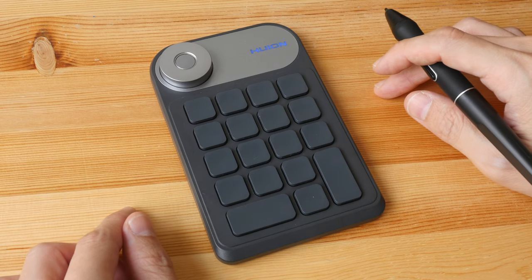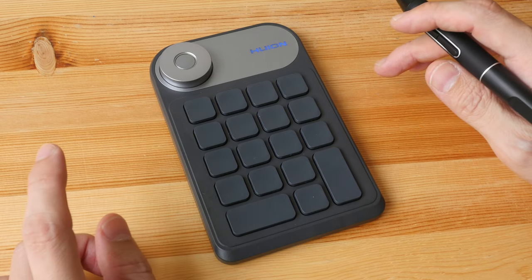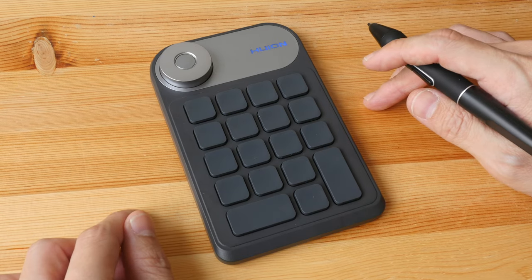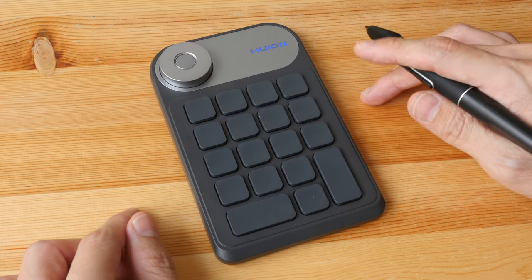The Mini Key Dial KD100 is available for purchase on Huion's website — the link to their web store is in the video description below. If you have any questions, let me know in the comments. Thanks for watching, see you again.